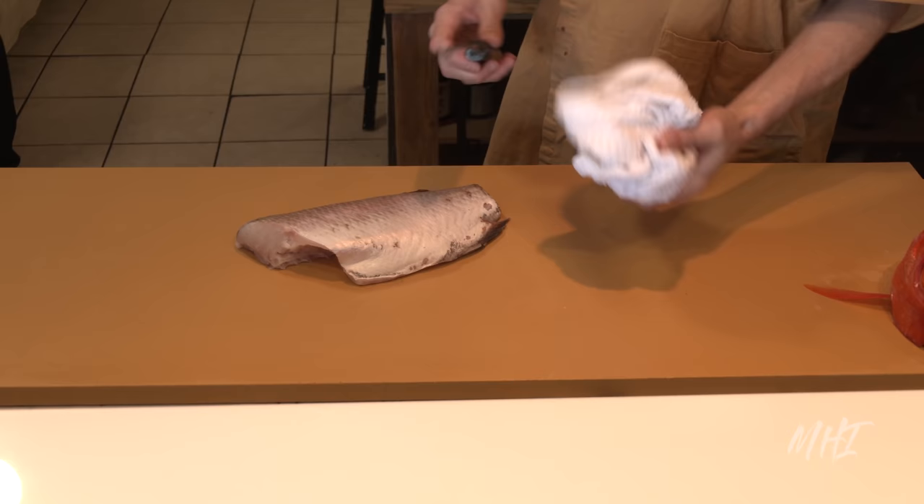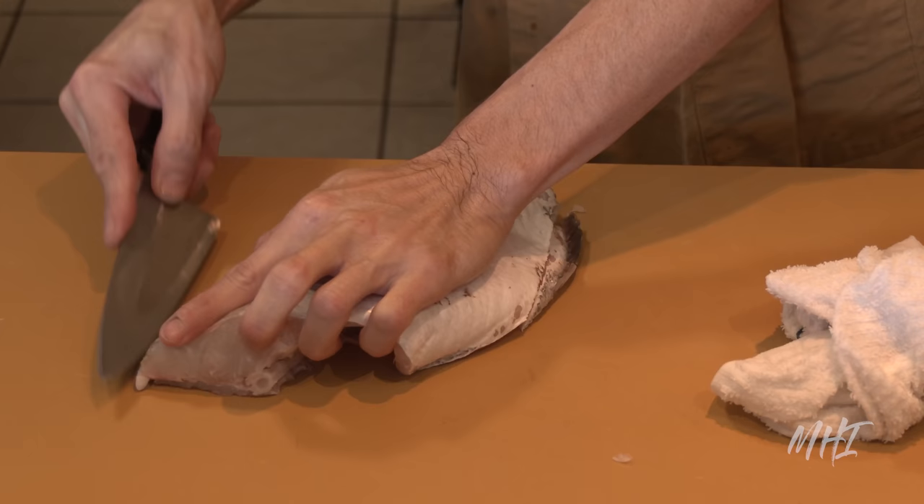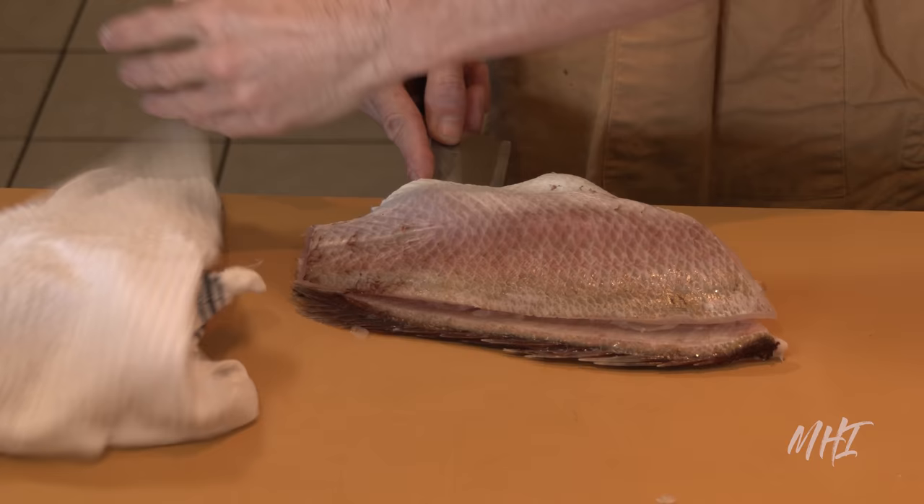To get the finer cut, the fish needs to be filleted a little further. The chef will start with the back of the fish, cutting in long, singular motions, angling the blade towards the bones to reduce wastage. This motion will be continued until the fillet can be removed entirely.